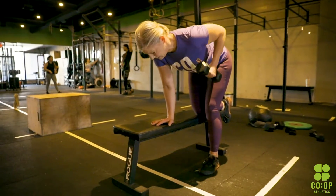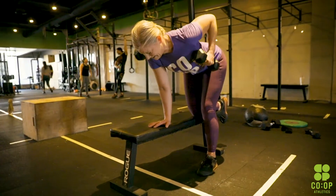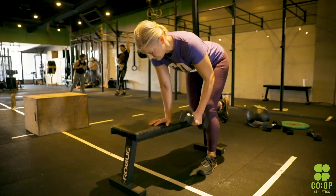You have a single arm row — nice flat back. If you have a bench, totally cool. Arm goes straight, you're pulling into the hip. Elbow goes up nice and high when you're doing this, you're going to pull it to the hip. Keep your chest up and let the lat relax when the dumbbell goes all the way down.